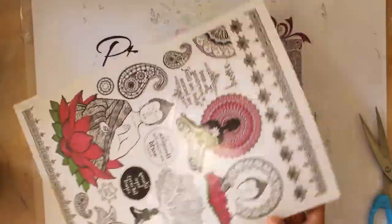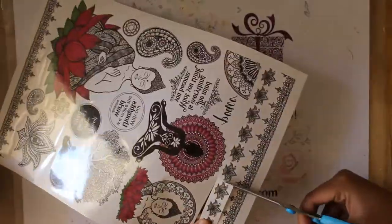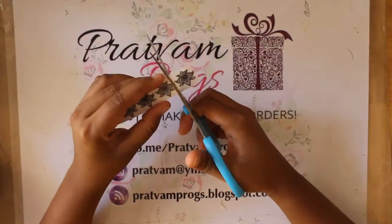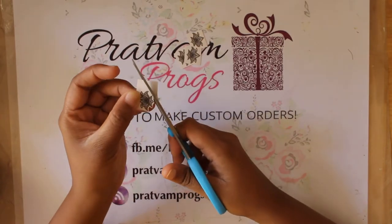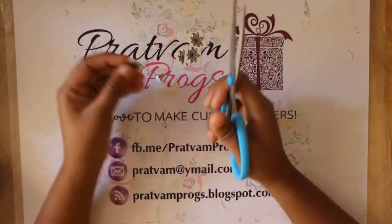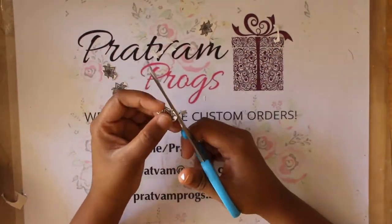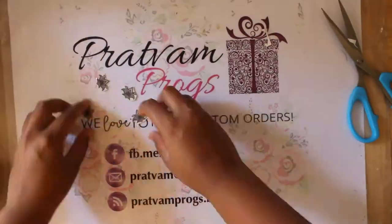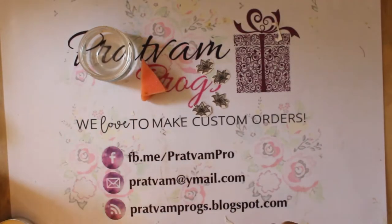We will be using the Blissful Buddha sheet for today's video. I will be cutting out four of those lotuses that you see on top for this project. I fussy cut these lotuses and keep them aside.